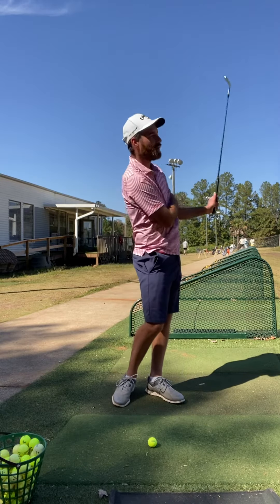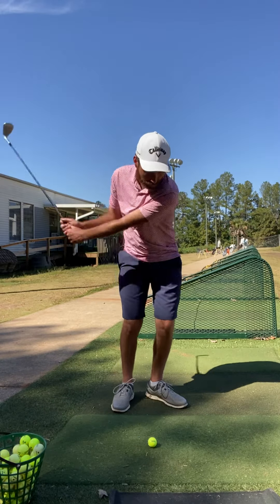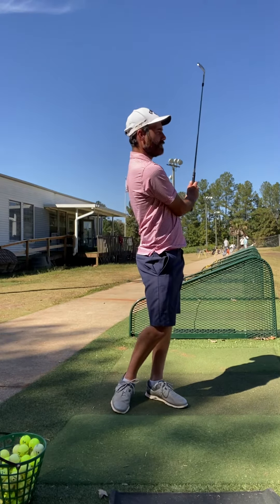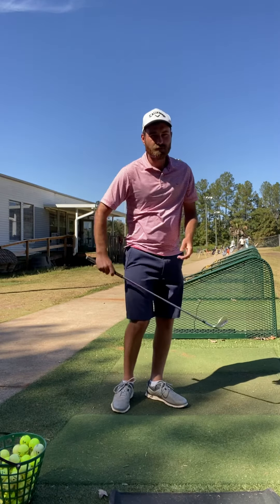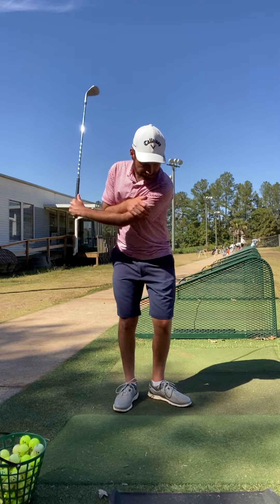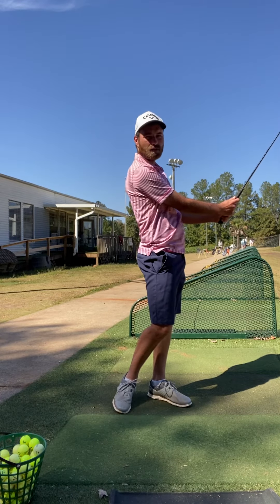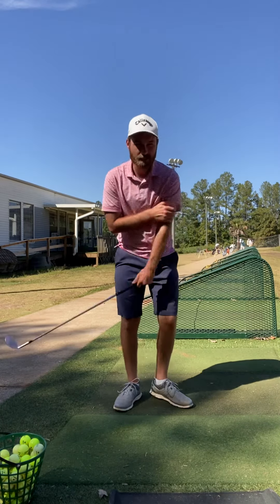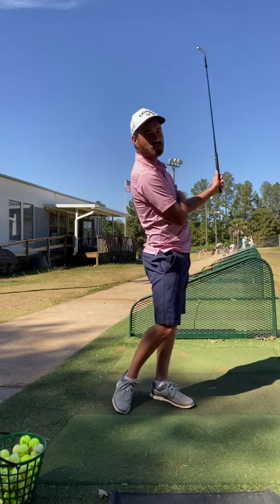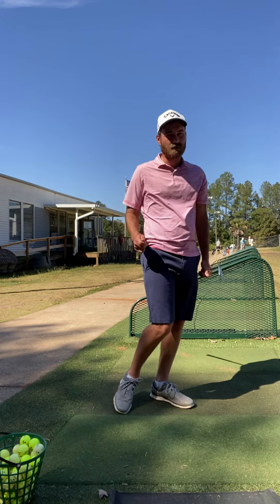You're going to get a softer chip shot without a lot of leading edge dig as that arm folds up. The only other thing is when you finish — when I'm doing this drill — I'm finishing with my belly button at the target, finishing here. I'm not finishing down here. So let that lead elbow fold and finish with your belly button to the target. Give that a try and it should really help your chipping.